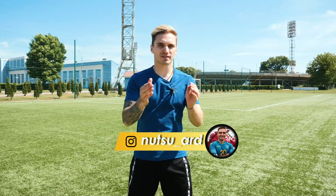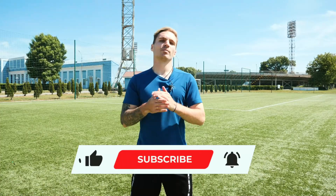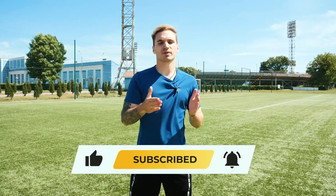Today I would like to show you a few exercises that may improve your running speed. Before we begin, press like and hit the bell button and let's get going.